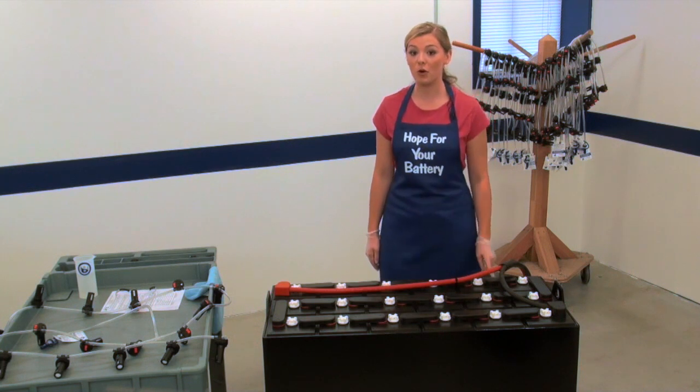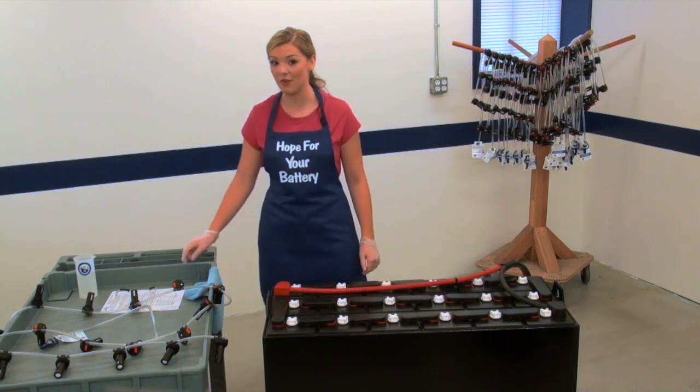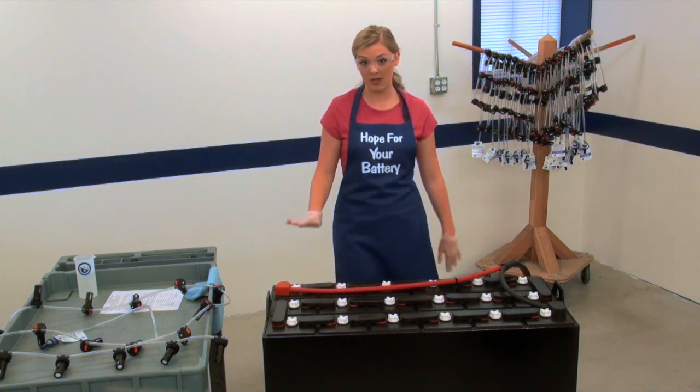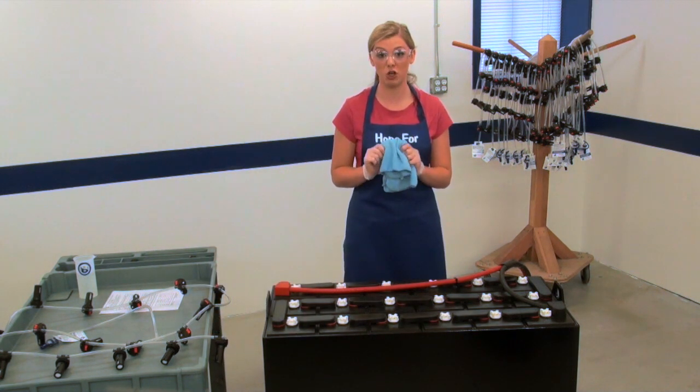First, always wear personal protective equipment required by your employer when working with batteries to protect yourself from battery acid. Next, wipe down the top of the battery using a soft towel to remove dirt and residue.